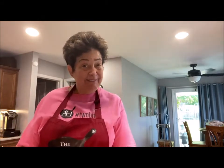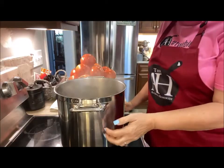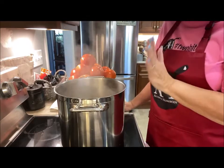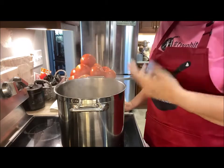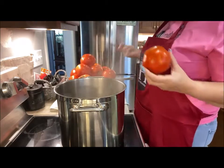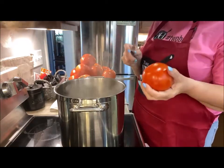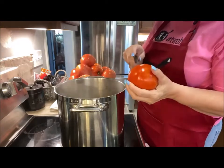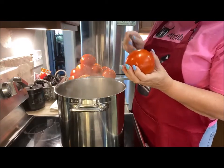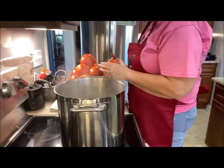Let's get started. In this pot I have just plain old water — no salt, no nothing — just plain water, and I'm bringing it to a boil. This is just one crate of the tomatoes. I'm going to show you how to easily get the skins off. Just X the bottom of your tomatoes, just like that.